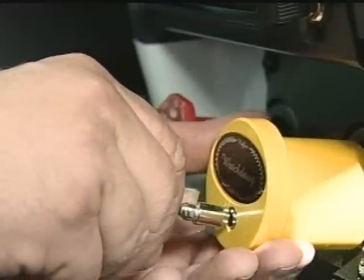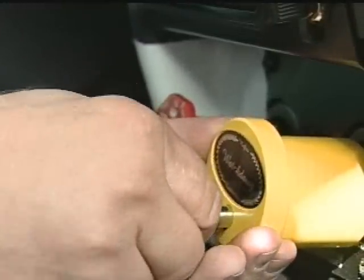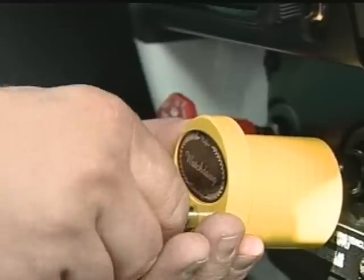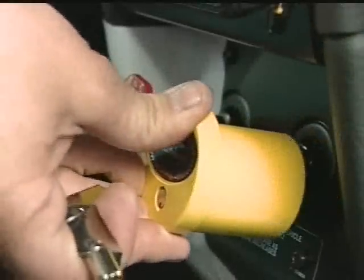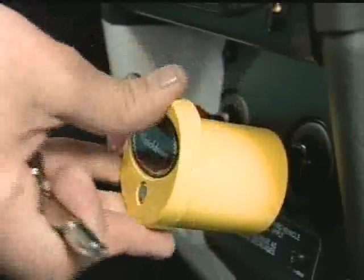To use as a standard knob, insert the key, pull the watchdog approximately a half inch away from the dash, finding the upper groove. Now the watchdog works like a standard button and you can release the air brakes.